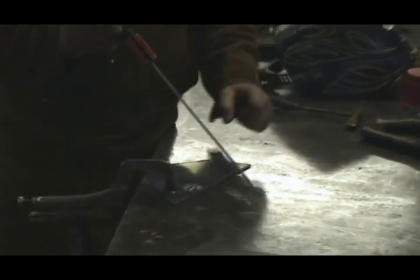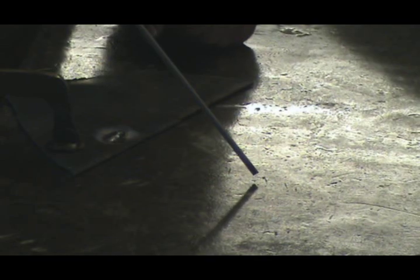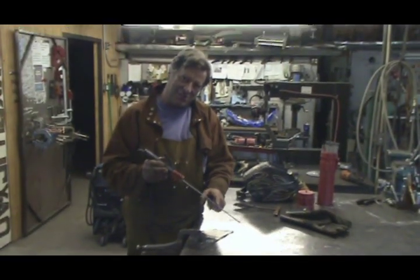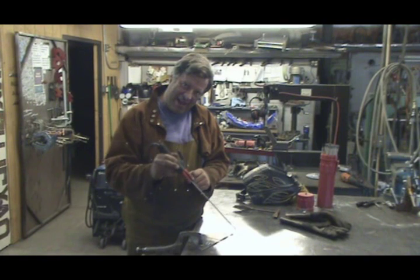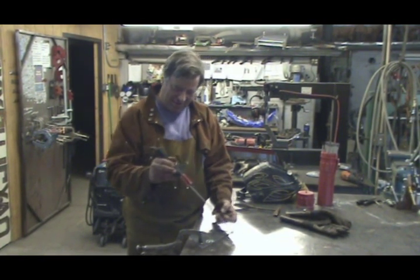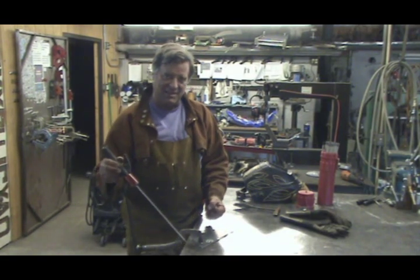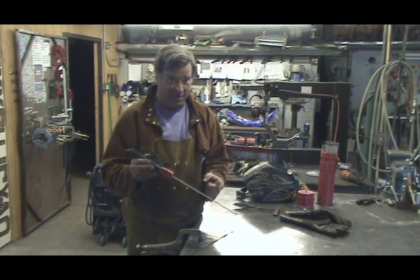Get it started, get that little distance up above your weld — about that eighth of an inch to about a quarter of an inch, right in that area. Then you just have to keep that distance as you're moving along to keep your arc going. The thing you've got to remember is, as you're welding, this electrode gets shorter. You keep burning it up. So you have to keep moving your hand in at the same time to keep your distance, and also keep moving down your weld. It takes a little hand-eye coordination.